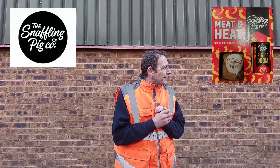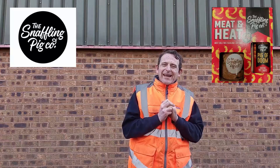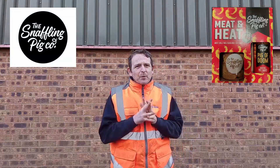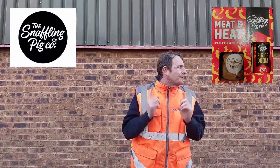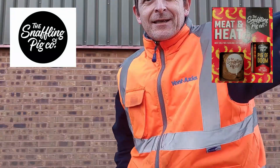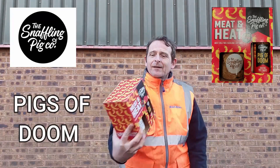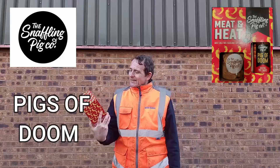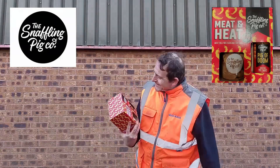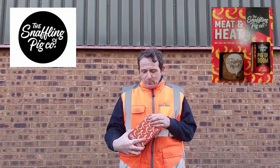If you saw my calendar videos throughout December, towards the end of December, I announced I'd bought something from Snaffling Pig — Pigs of Doom. So here we are. Today we've got this little bad boy: Pigs of Doom, Meat and Heat, Ghost Chilli Pork Cracklings, or Scratchings, and a hot sauce. So we've got a double whammy.